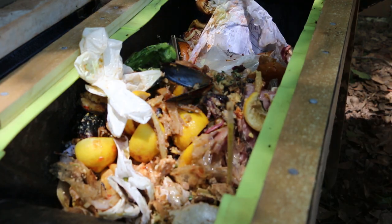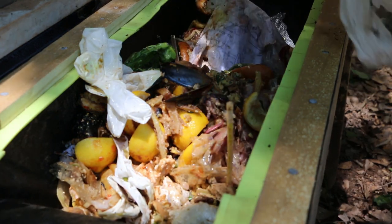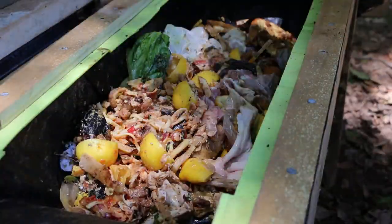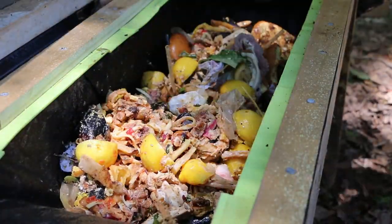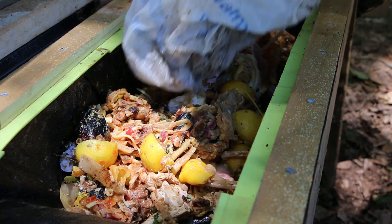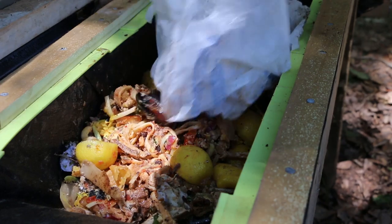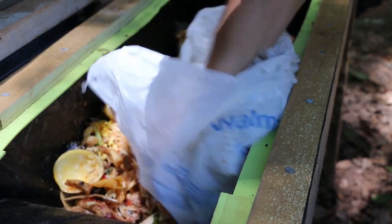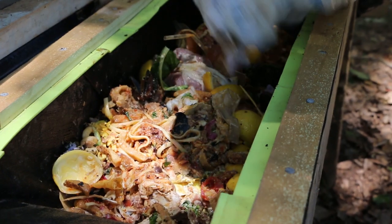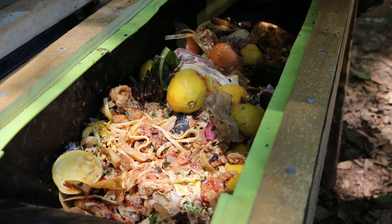If you ask your restaurant ahead of time to pre-sort their food waste for you, you don't have to deal with this. Got burgers, chicken, and some bacon in here. Lemons are okay for soldier fly larvae — you don't want to use citrus in a worm composter.